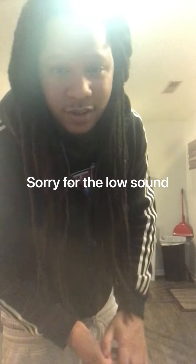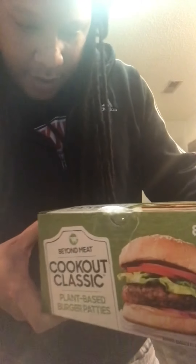What's up! I'm about to cook something on the grill today. I'm going to try these out — I'm used to the Impossible brand but I'm going to try these out. The Beyond Meat Cookout Classic Plant-Based Burger Patties. I'm going to cook them on this grill — it's like the Phillips Grill but not quite, it's the Tenergy Grill. So we're going to see how this turns out.